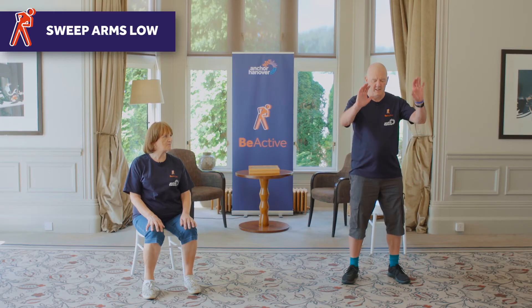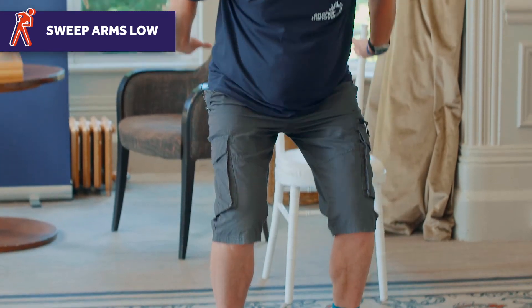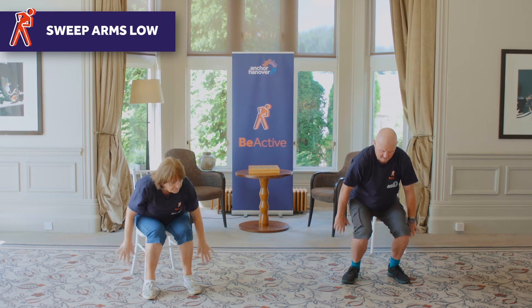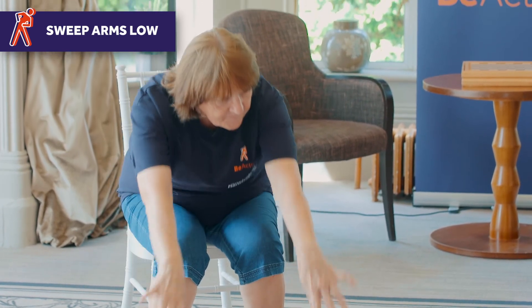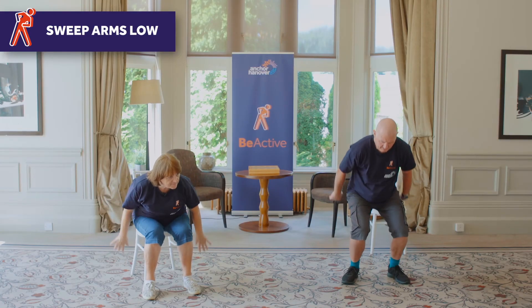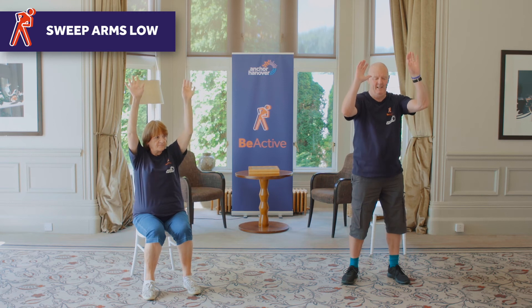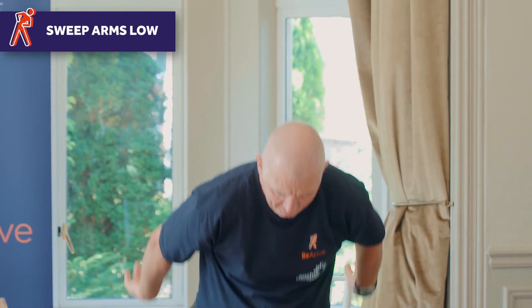So this is sweep arms low, but we're trying to go much lower than we have done before. So it's sweep back, like that. Try and be careful with your knees — not going too far in front of your toes. This is much lower than we've done before, so it's quite hard work. All right, three more: one, two, three, and close.